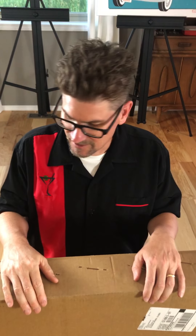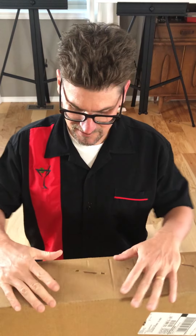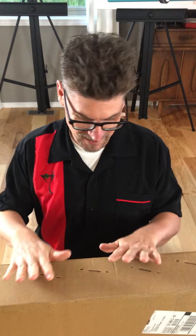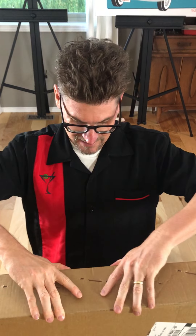Hey guys, I just wanted to show you when you order art from me and you receive it, how it looks. This is the very last piece that we ordered for the August 15th show — it's a canvas wrap. I'm going to open it up so you guys can see what it looks like when you order art and how it comes. I'm actually surrounded by art for the August 15th show, but I don't want to show that yet. This piece is going to be in that show.